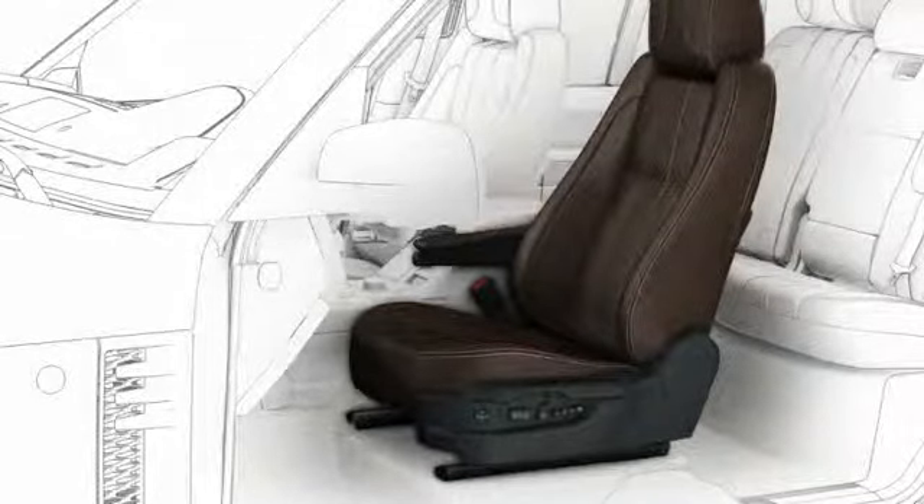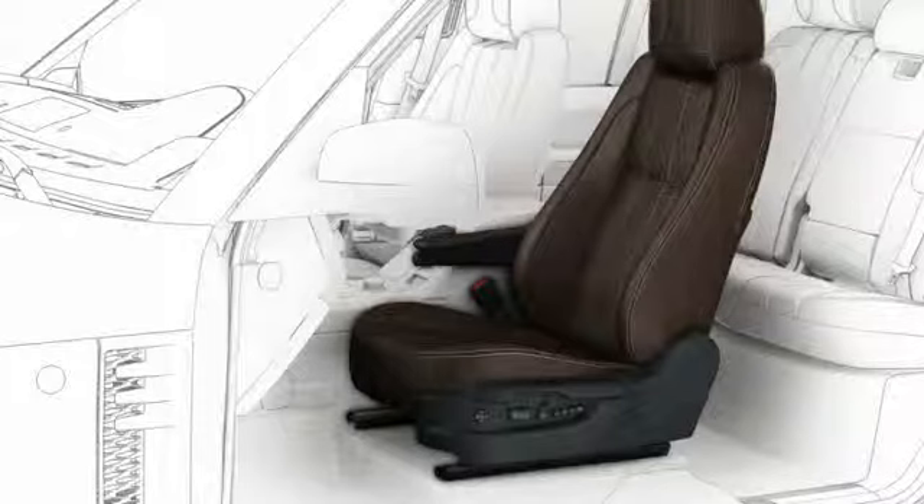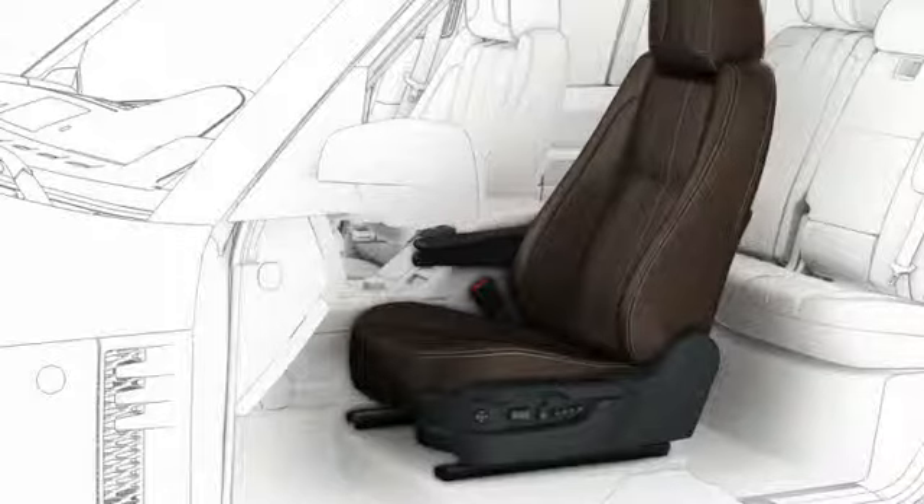This tutorial covers the electrically operated front seats: adjustments, saving seat position, and recalling a stored position. Electrically operated front seats make it easy to set safe and comfortable seating for the driver and the front passenger.